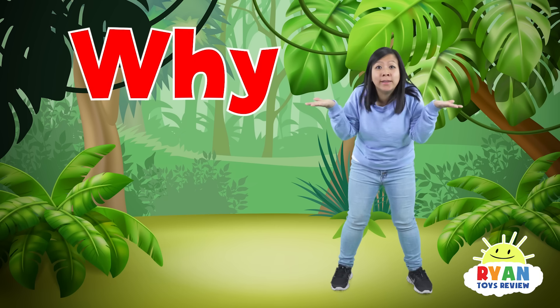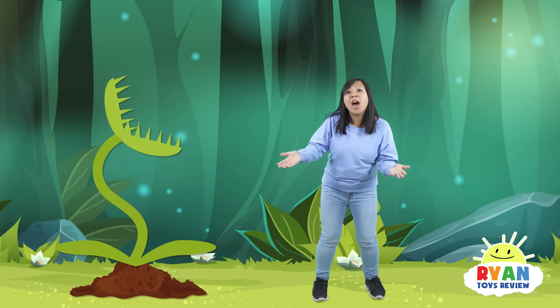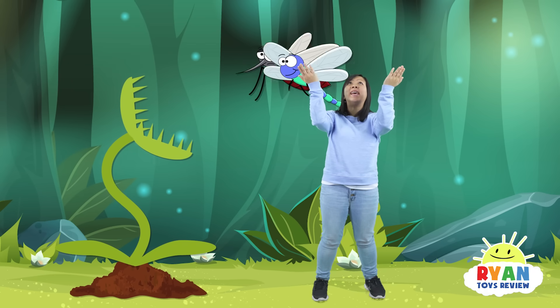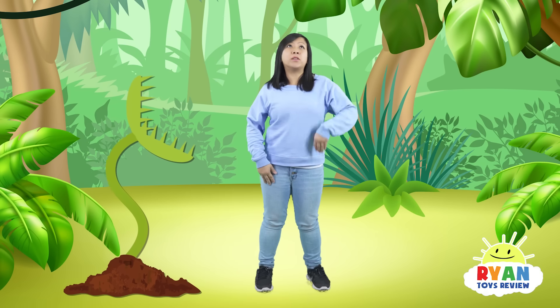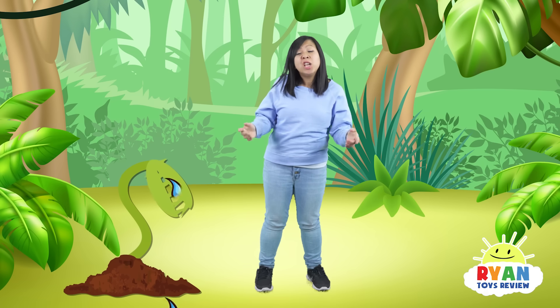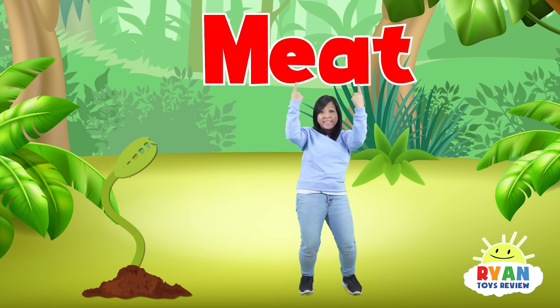But why do they eat meat? These plants eat meat because they get their nutrients from bugs and insects. The type of soil that these carnivorous plants live in don't give them enough nutrients, so they adapted to eat meat.